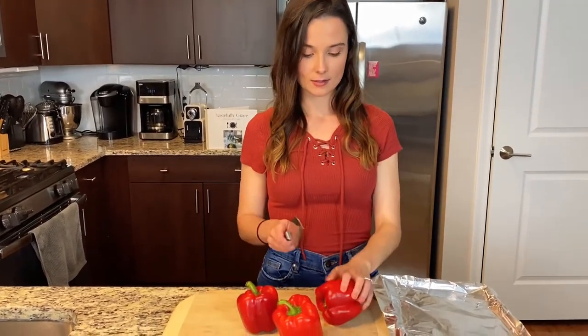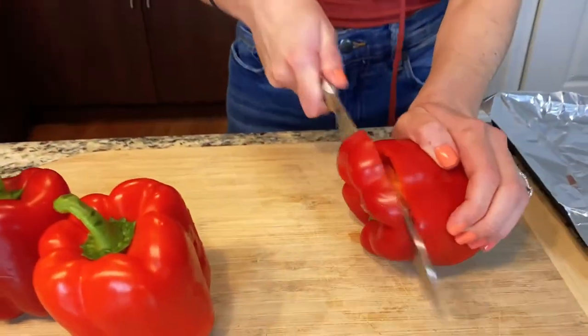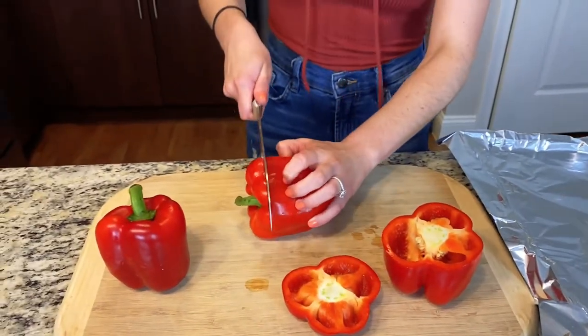Super simple, let's get started. We're gonna start with obviously our peppers — just bell peppers — and we're just gonna take the tops off of these guys. You're just gonna flip them on their side and cut the top off. You're gonna do that for all three peppers.